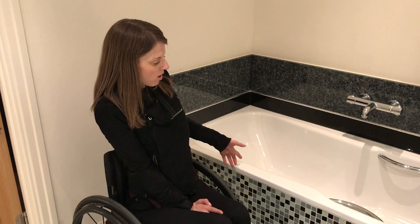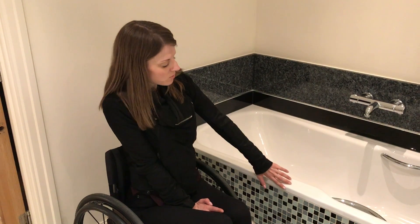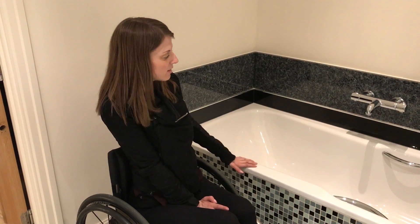I chose this bath because it's easy to get in and out of. First of all, it's got quite a wide sill with soft edges, so you're not going to hurt yourself getting in and out.